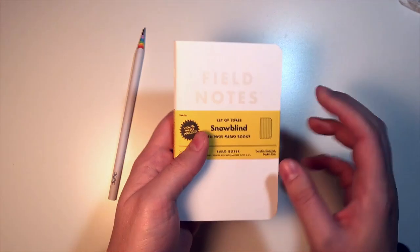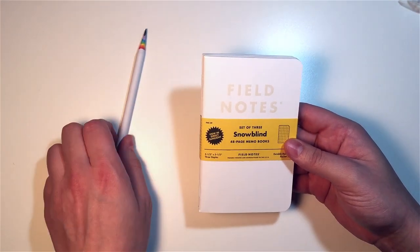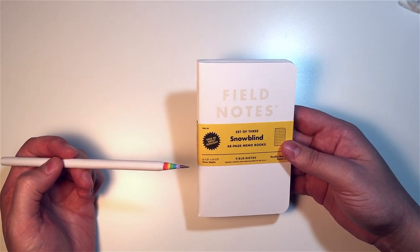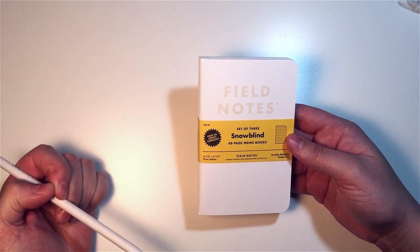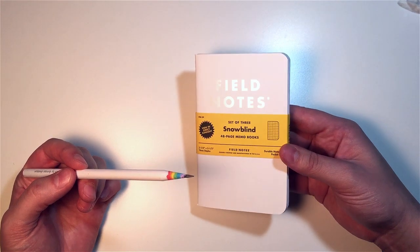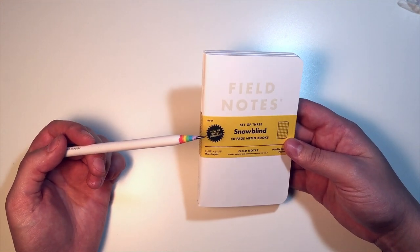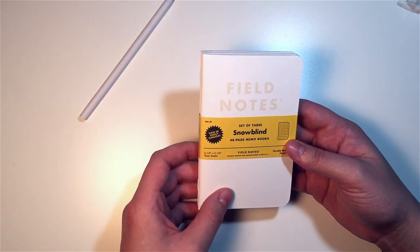We have a bright yellow belly band here. Field Notes FNC-29, Field Notes Colors, the 29th edition. The spring is going to be 30, so that's going to be exciting. It says 'view in direct sunlight' and it is a gridded notebook. It looks like there is a slight coating over where it says 'Field Notes' that's a little bit different color than the white cover.